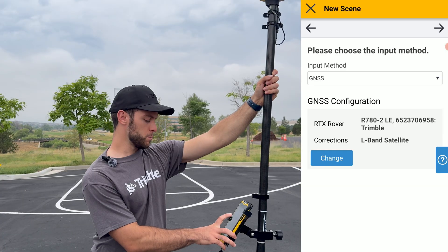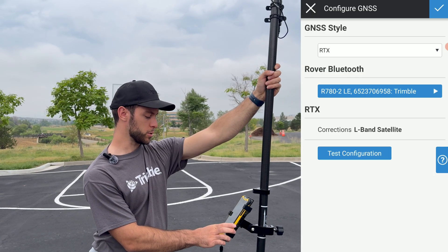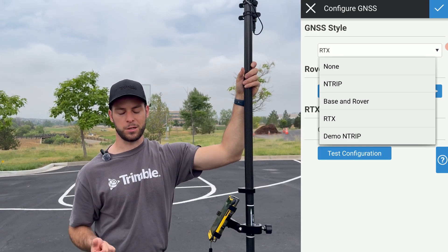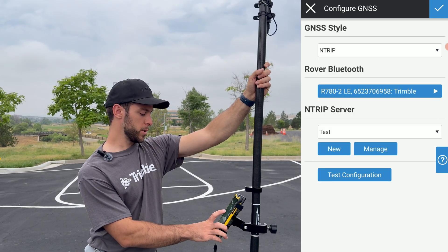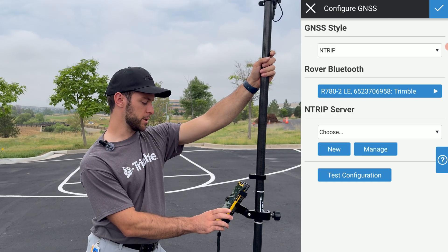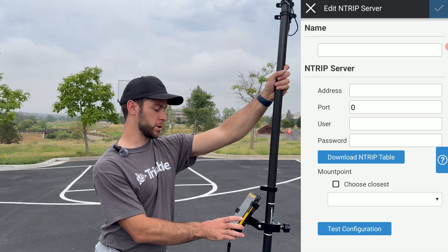On the next screen, make sure the input method is set to GNSS, as this is a GNSS survey. For the GNSS configuration, click the blue Change button. For GNSS style, select NTRIP. Note that with this GNSS receiver, you cannot do a base/rover configuration, so keep that in mind. Select NTRIP, then for rover Bluetooth, ensure you select the correct device — in this case, the DA2. Once your device is properly selected, this is where you'll set up the NTRIP server. If you don't already have one configured, click the blue New button.